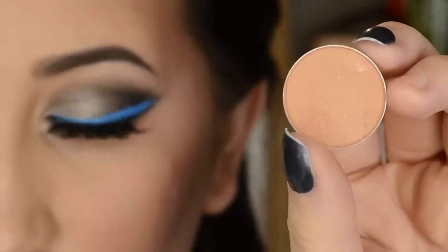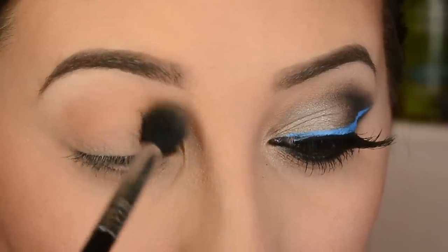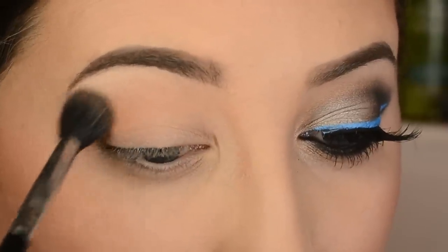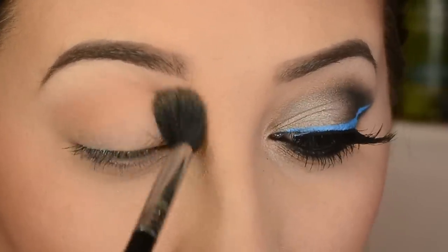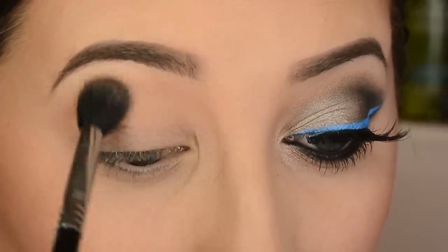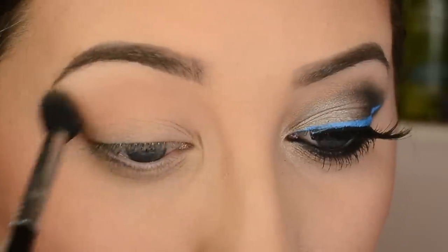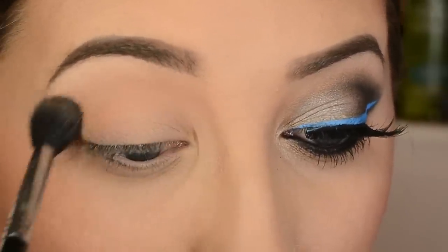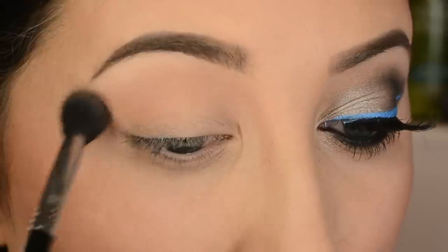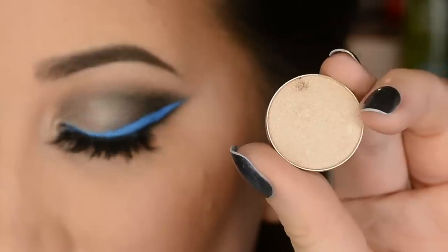I'm starting out with a Makeup Geek eyeshadow in creme brulee, and I'm just throwing this into the crease with a Sigma E40 — or it might be an E38, the E38 being the smaller one. Either way, I'm going into the crease with this as our transition color.